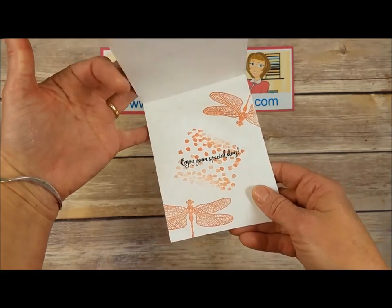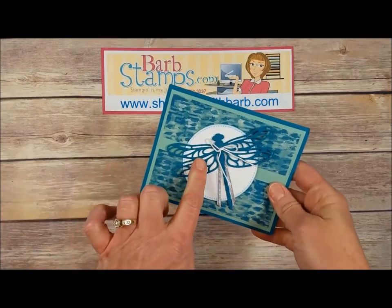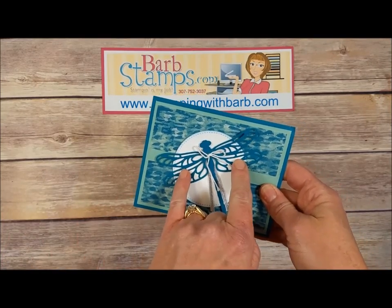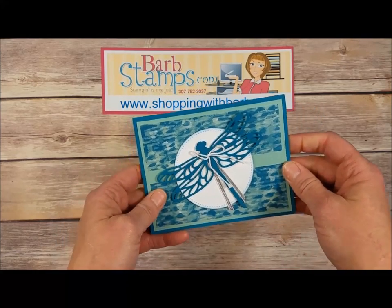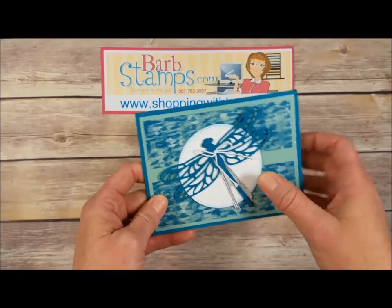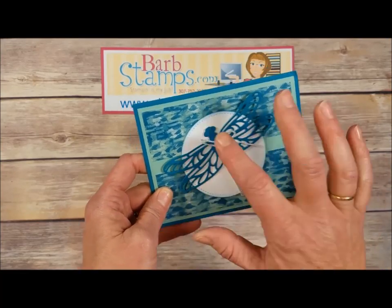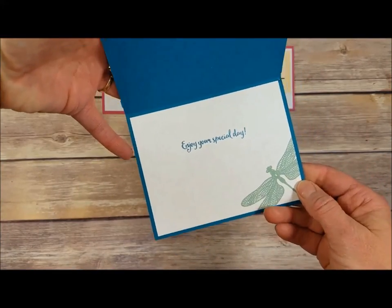Our last group of cards is going to use the large die cut from the die set — the larger dragonfly. This card has the dragonfly cut out of Island Indigo, some Blooms and Bliss Designer Series paper, a Stitched Shape circle, some silver mini ribbon, a little bit of baker's twine, and on the inside a layer with the dragonfly stamped in Mint Macaron and 'Enjoy Your Special Day.'